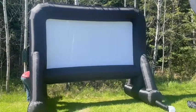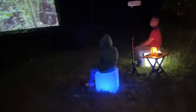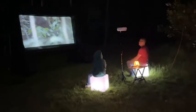My husband and I have been wanting to have an outdoor projector screen for a very long time. We've used the ones that attached to the wall, but we've never had one that's self-sufficient, stands on its own — and this one has blown us away.